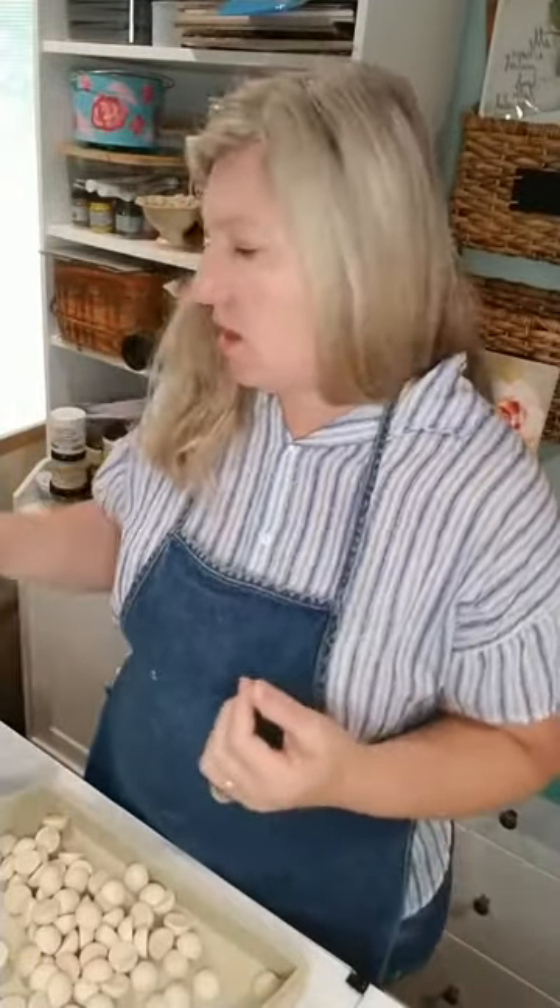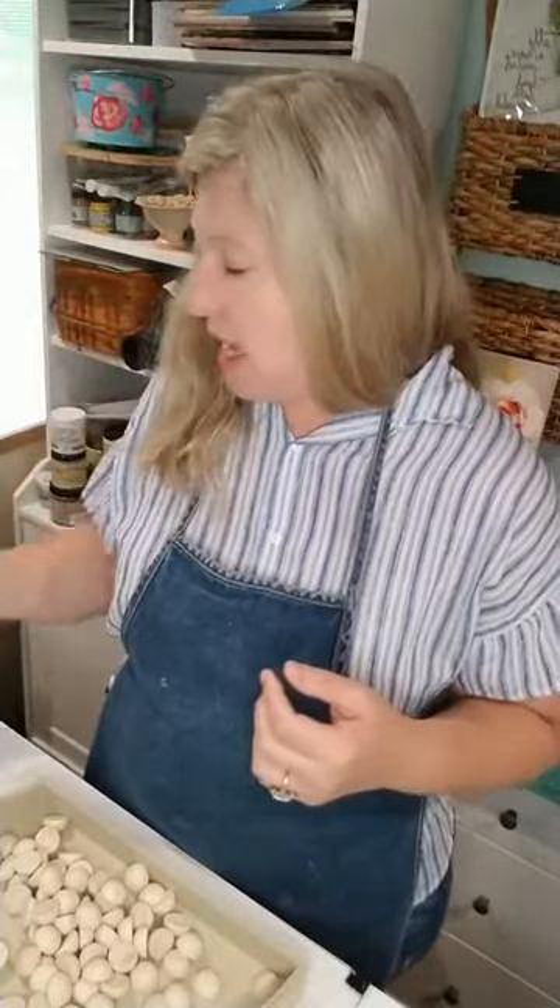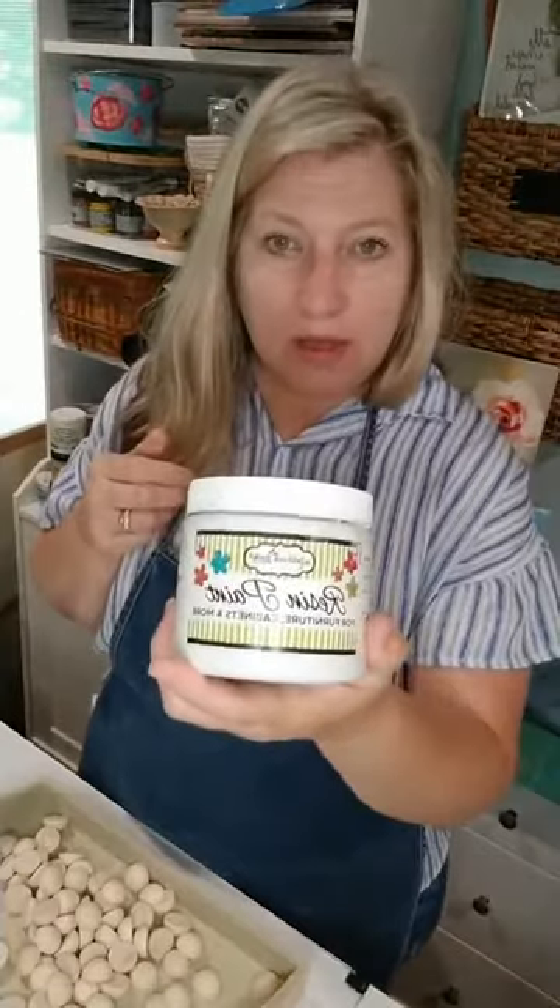From there you just start painting. On most things — I will say again — there are some enamel paints and varnishes that you really just need to strip or sand. However, the majority of things out there you're going to be able to clean with the prep really well and then just paint with your Re-thunk Junk.